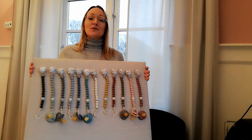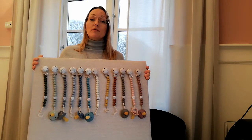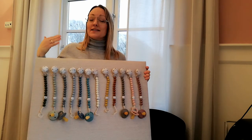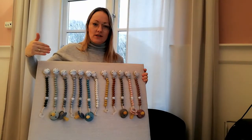Hi everybody and welcome to MyTeddyTV. Today I want to present to you our pacifier chains, which is called My Baby Rocks Colors. And perhaps you have guessed why — I simply love colors, and that's why we have taken all these nice colors and put them into our pacifier chains.